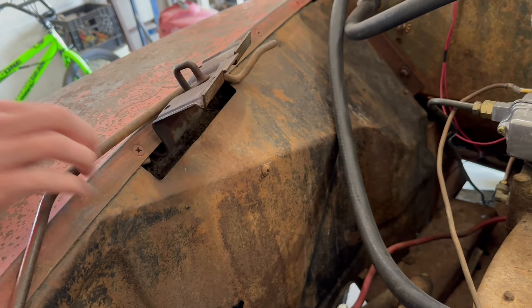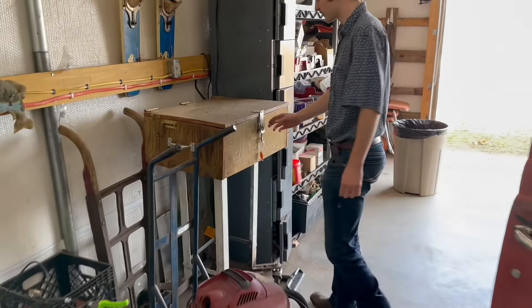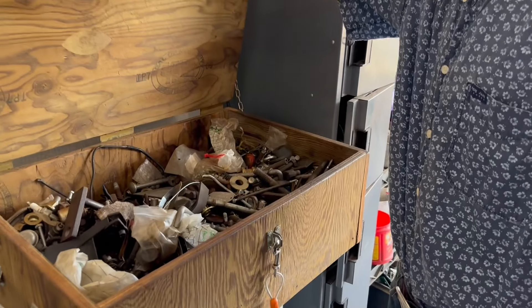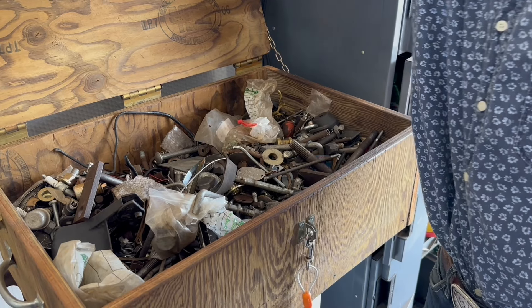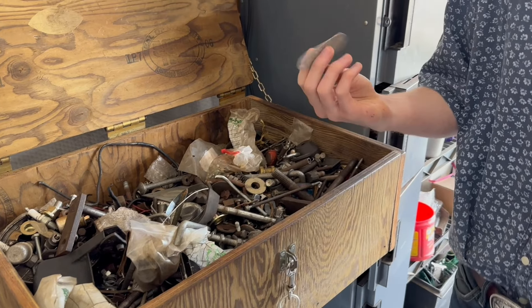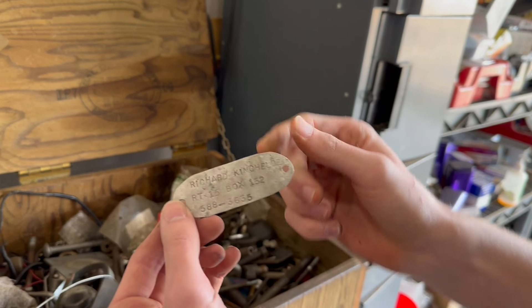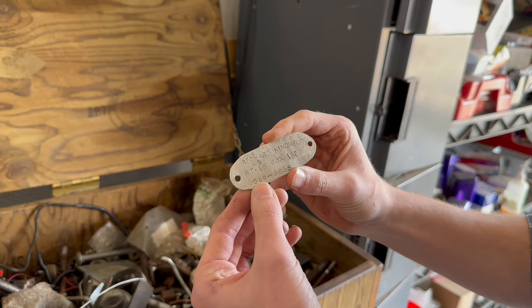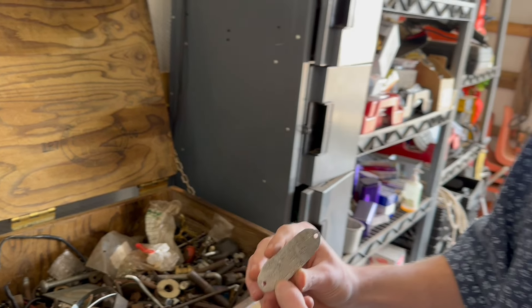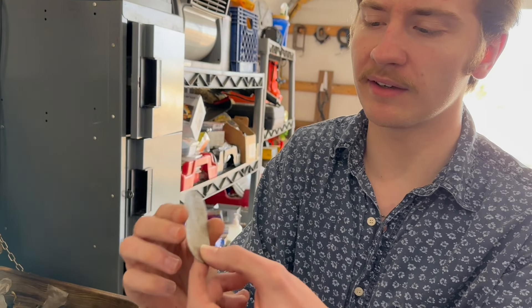We were digging around in the treasure chest, which we showed in a video before, and we found this — it's an old coon dog tag. It's got my grandpa's name on it and I believe a phone number. We might be able to put the screw in and bend it around and use it as a little hook to set that in.